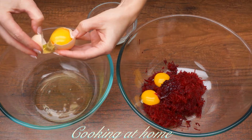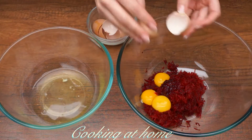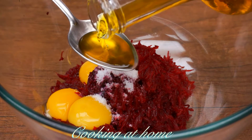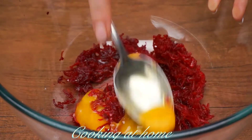Now I'm adding three eggs, separating the yolks from the whites, and I'm adding only the yolks. Now adding some salt and one tablespoon of olive oil and mixing it all together.